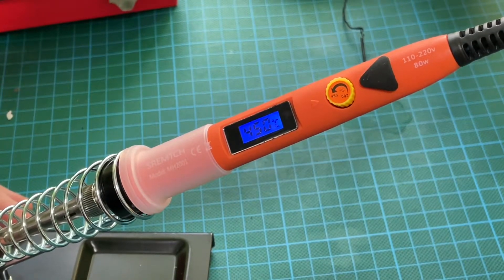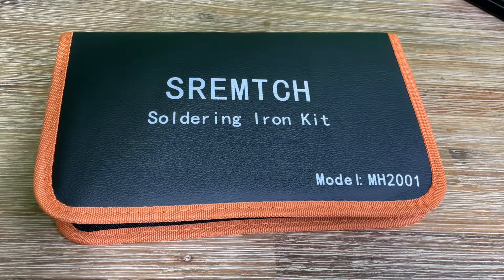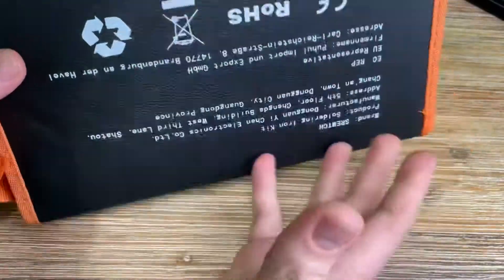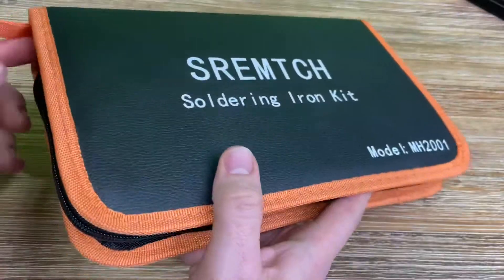The heat-resistant handle prevents burn and ensures our safety. The four ventilation holes on the soldering tip and the four ventilation holes on the tube allow for faster and better heat dissipation than other soldering irons.